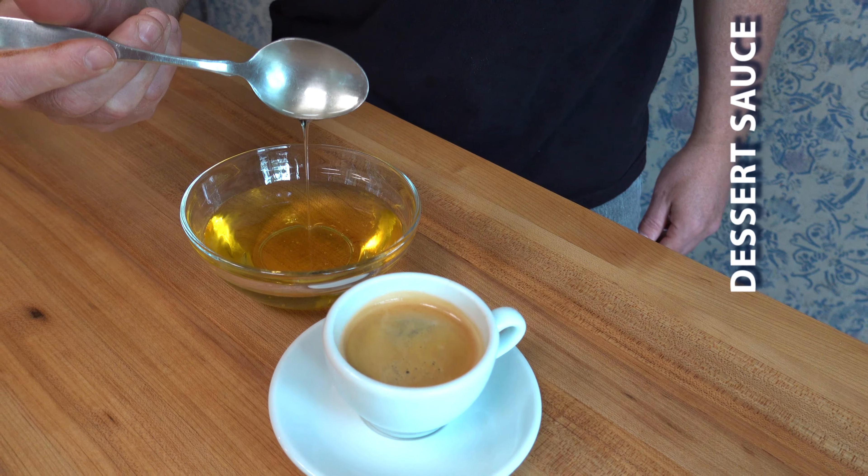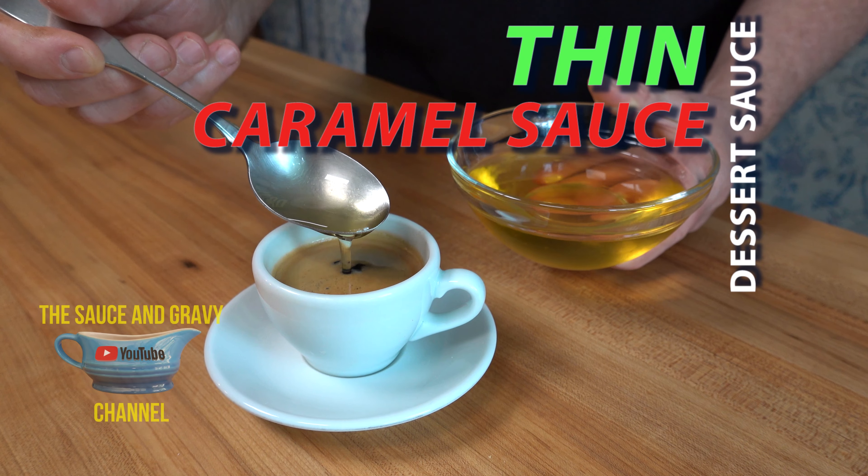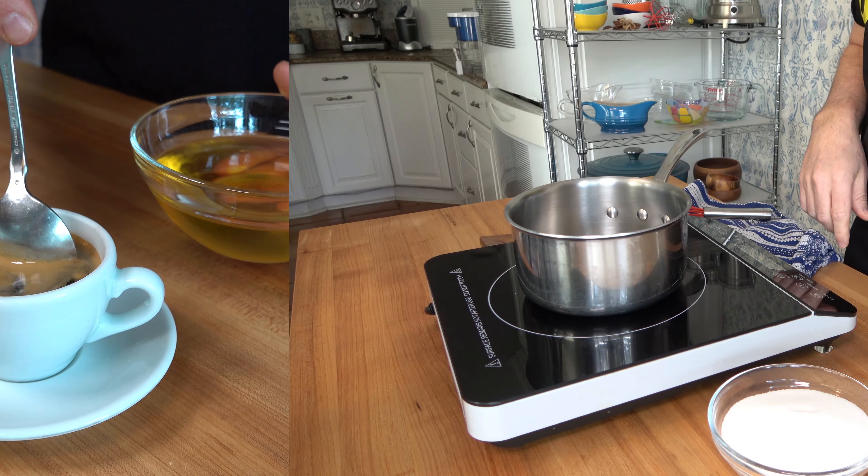Hey, all of you sauce and gravy lovers out there, this is Johnny Mac and we're going to have another great episode today. I'm going to show you how to make a dessert sauce — a thin caramel sauce, perfect for dessert drinks or dishes. So let's begin.